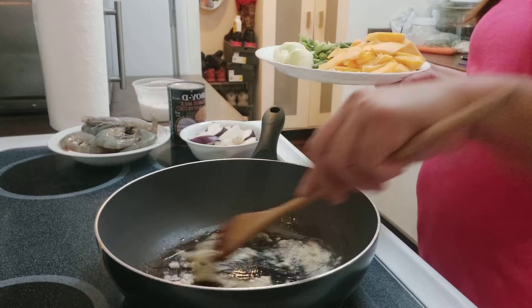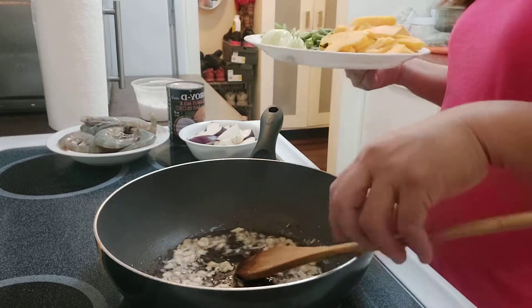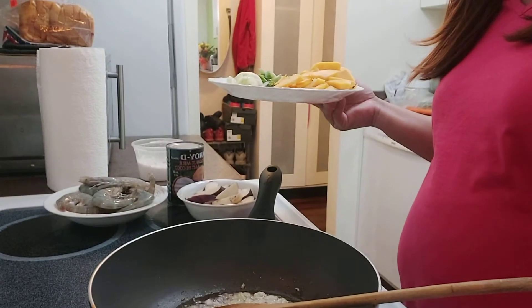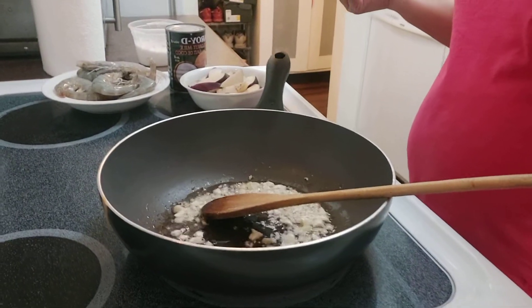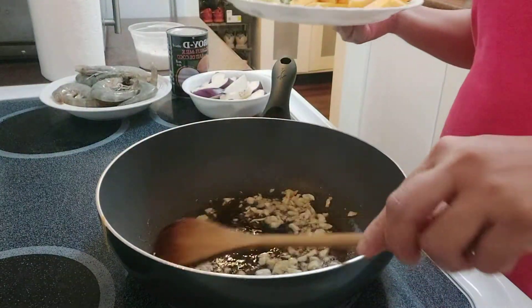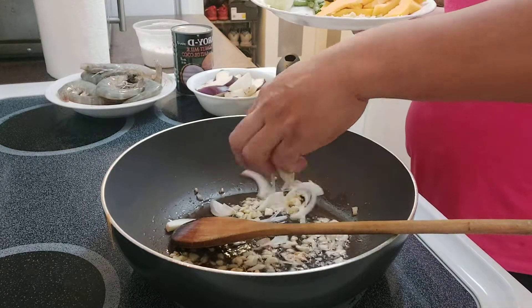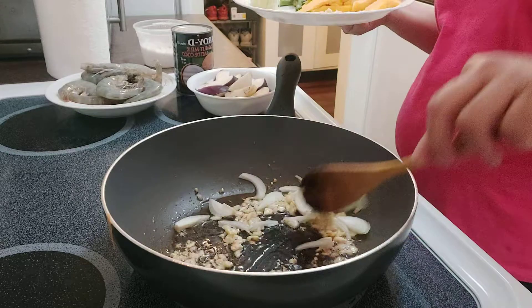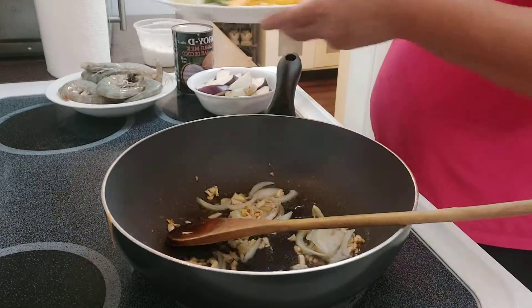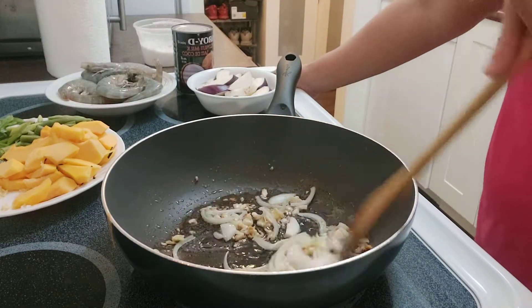I'm gonna make a beef and oyster sauce with broccoli as a second dish because my son doesn't like to eat spicy food. Now the garlic and the ginger are already in. I just chopped the onions the same size as the vegetables.